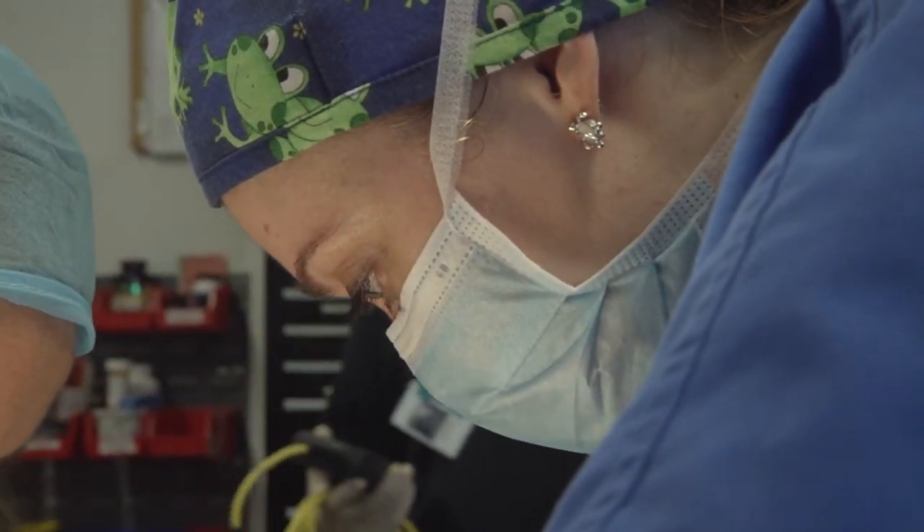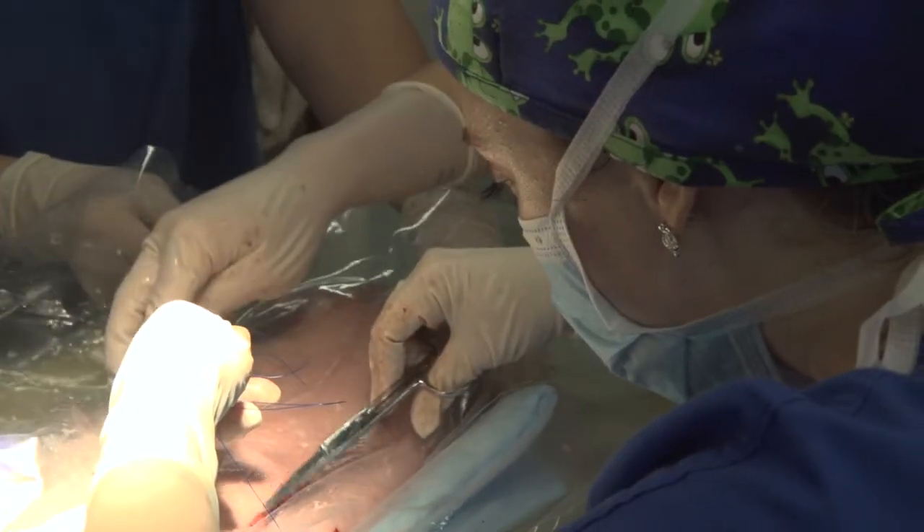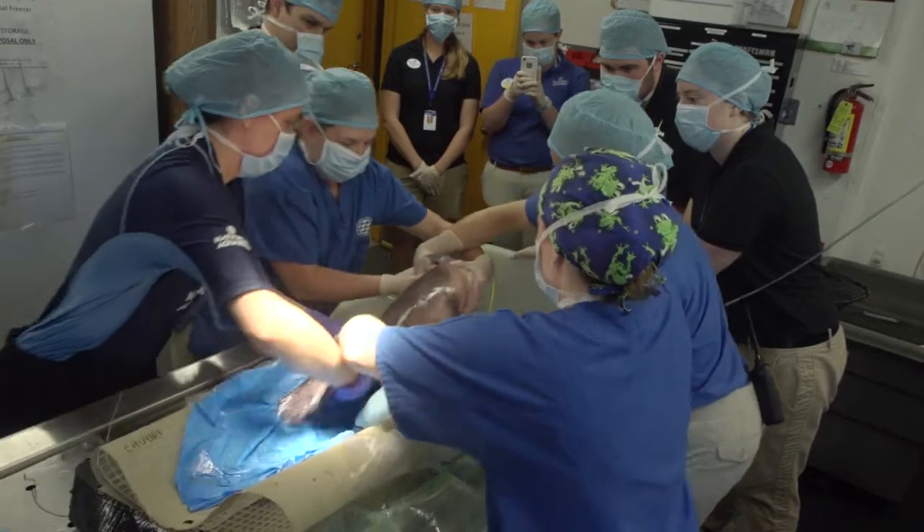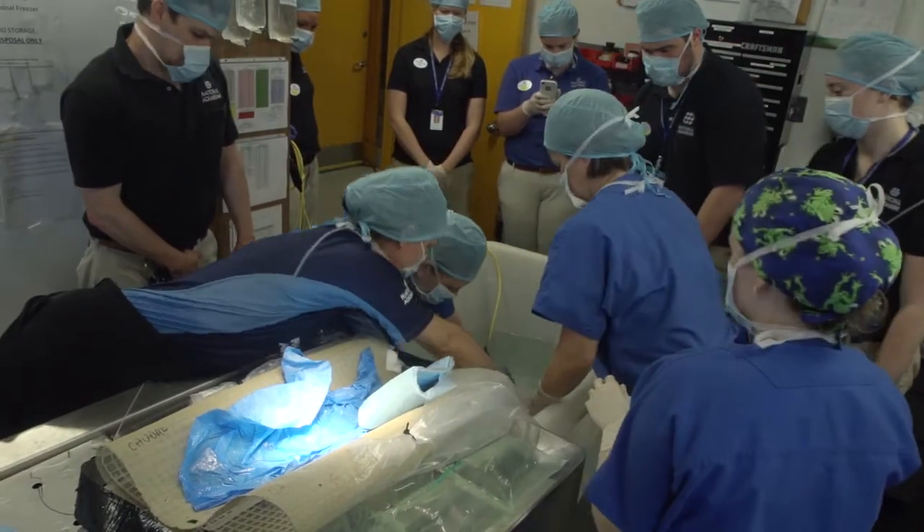Once we're done suturing, the animal is ready to go back into recovery water — water that doesn't have any anesthetic solution. Usually we like to see them recover in about five to ten minutes.